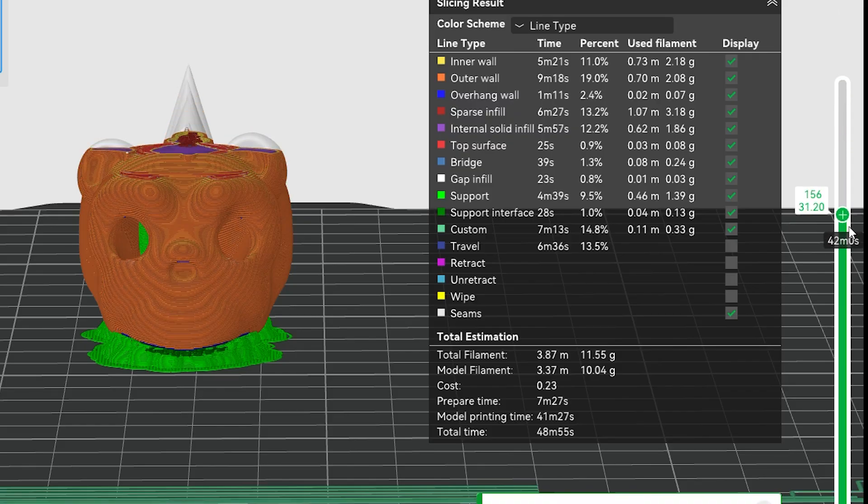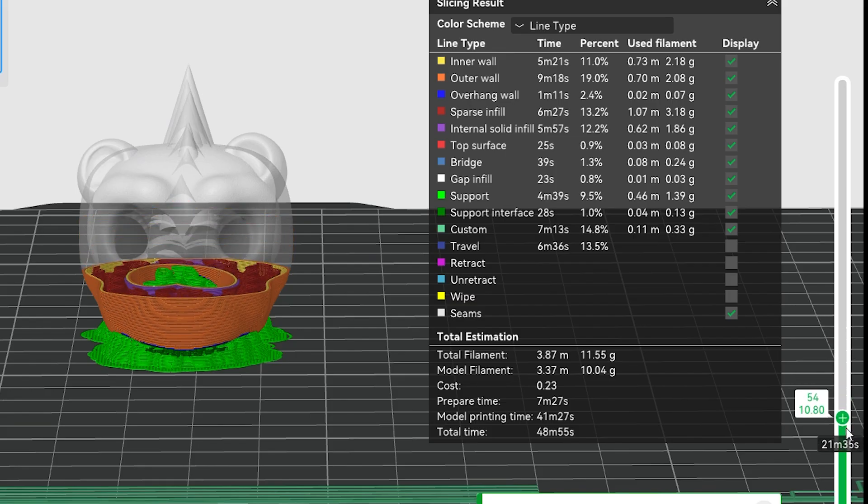And as you can see here in our slicer, we can see we have the clearance for our tubes to run through.